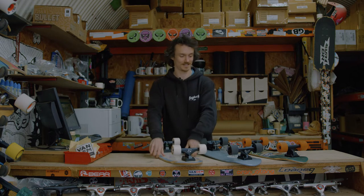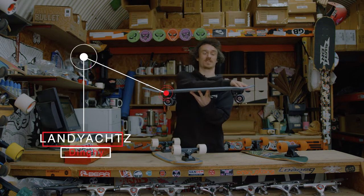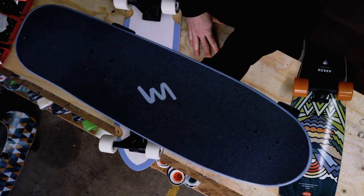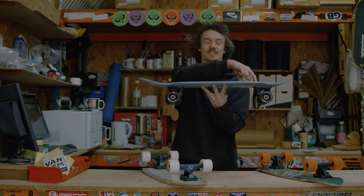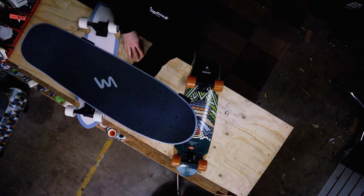On the other hand, you've got the Land Yachts Dinghy. Same thing, same size, but this one's got the nose. If you want to be ollieing and tricking around, that's really going to help you out. It does mean that your trucks are a little further back, slightly less stable. Still super nimble, super fun to ride.